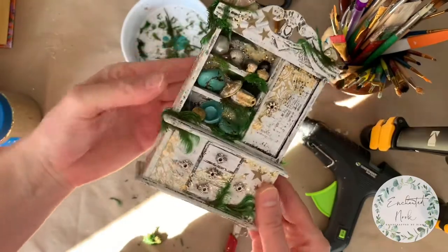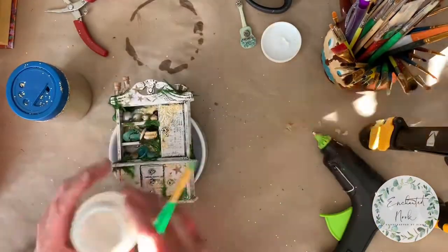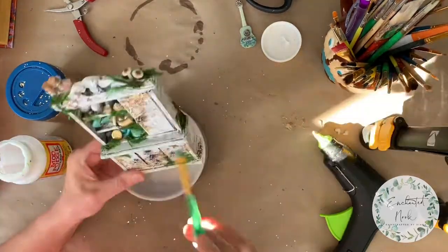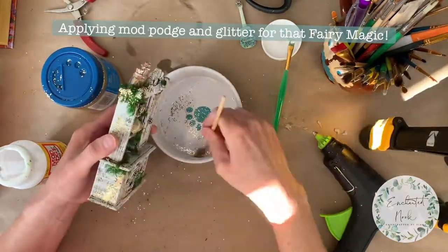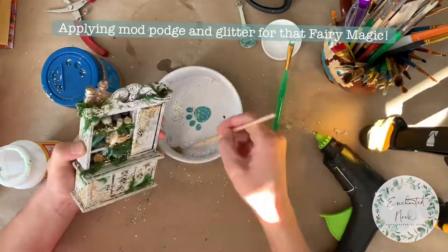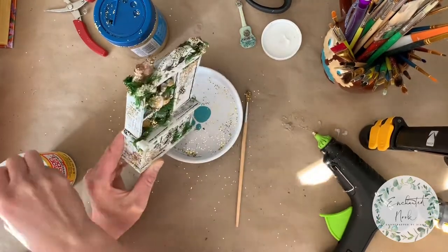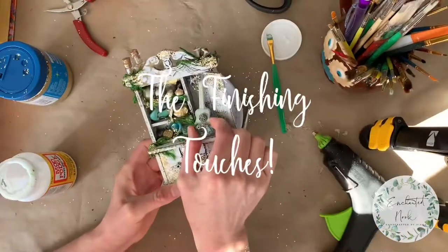I'm really really liking this — I think it's really cute. Next I'm working with the Mod Podge again, using a small brush to apply it and coat with glitter. This fills some little spaces and adds some touches of magic, and if there are any mistakes you can hide them with the glitter.